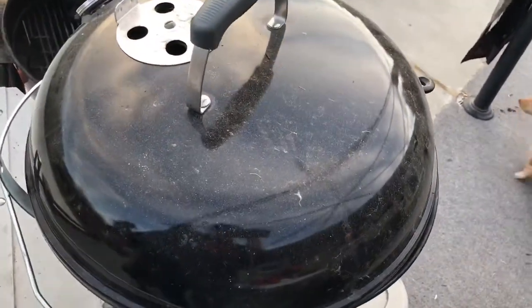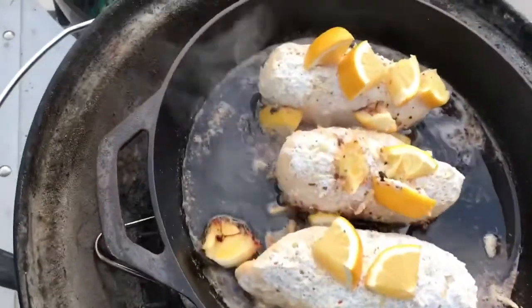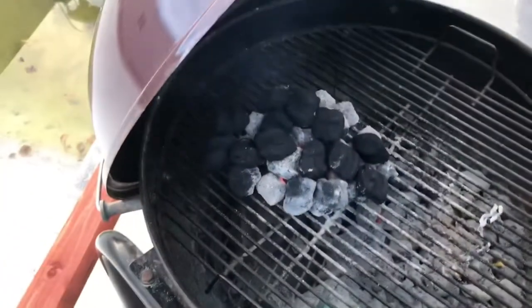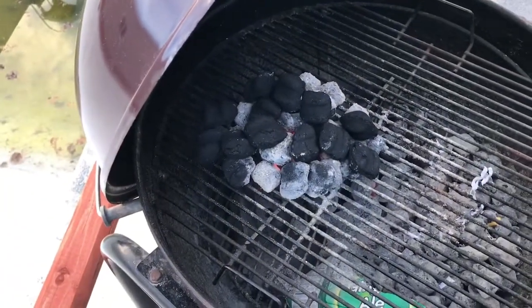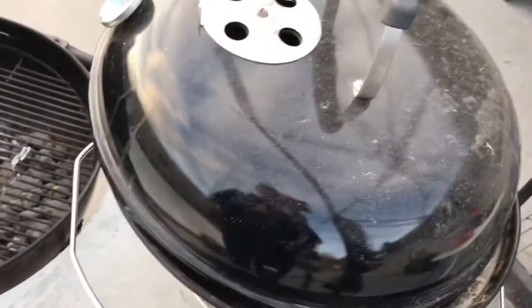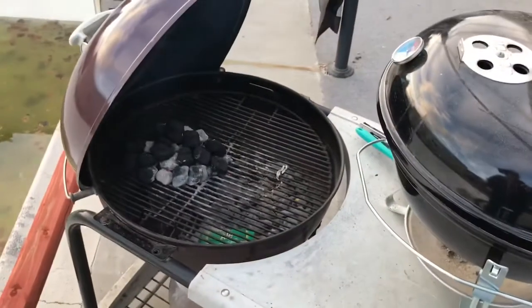Okay, let's just have a quick look at our chicken and see how it's doing. Coming along nicely. You'll notice that on this performer, on this grate, I just have a little bed of coals going. I'll add more every now and then so that I have extra coals for this if I need them. So we'll continue on with the cook.